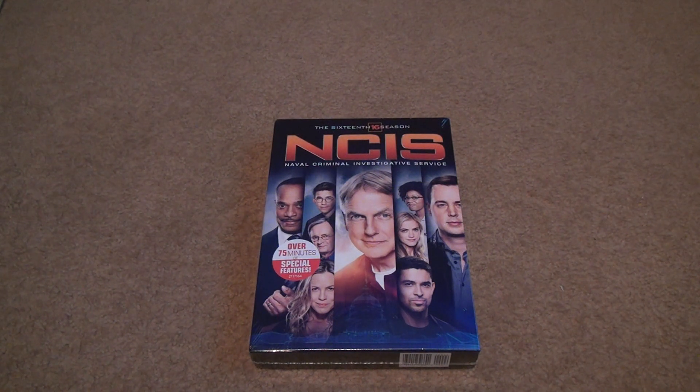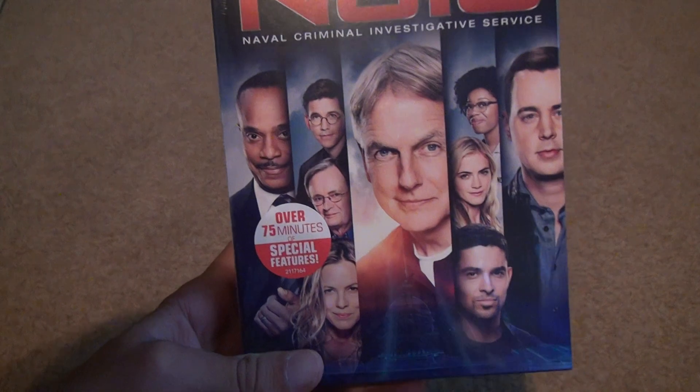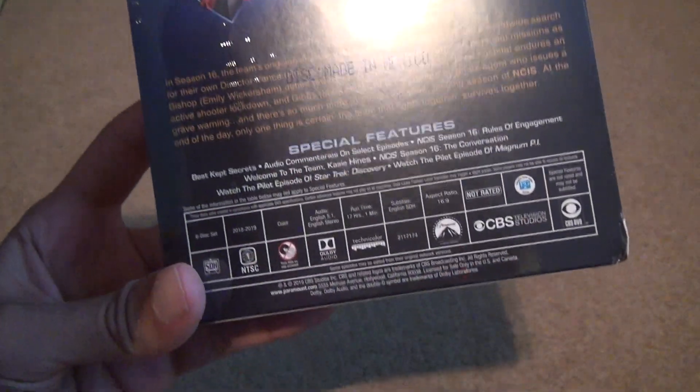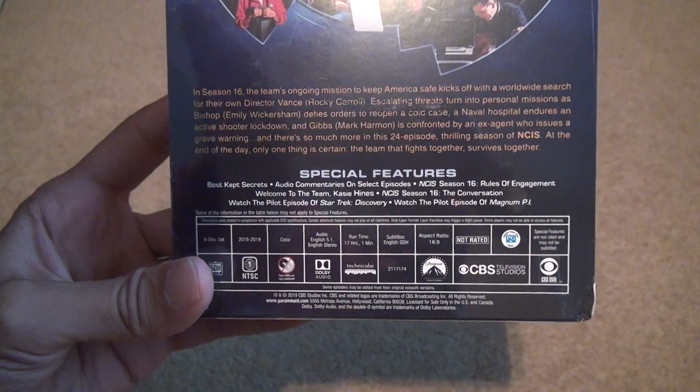We finally got around to it and luckily I was able to get the right set for NCIS Season 16 on DVD unboxing. I'm surprised that they actually managed to put 75 minutes of special features into it — usually it's like an hour or less. I'll have to see how accurate that is, but usually they tell the truth about it. It adds up to about 17 hours.